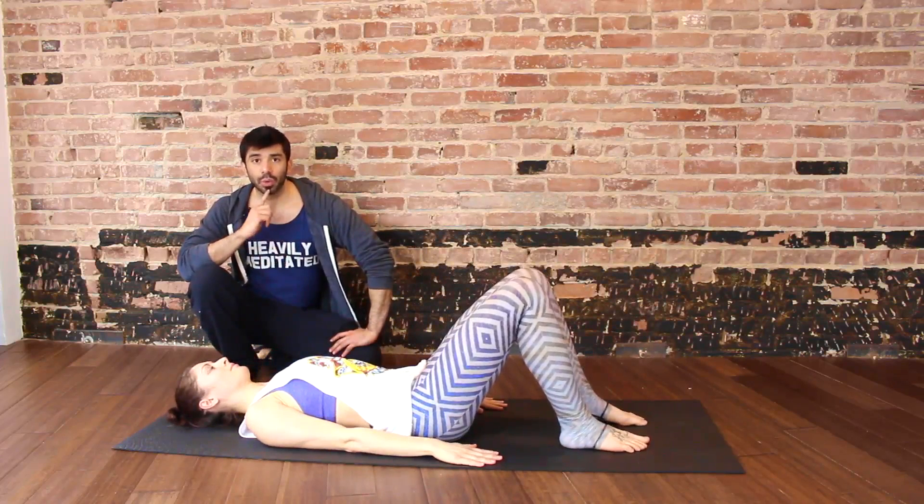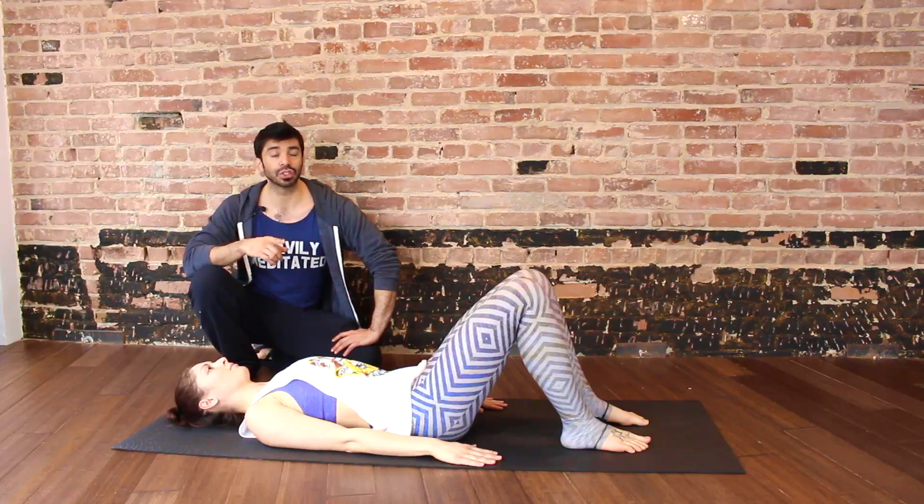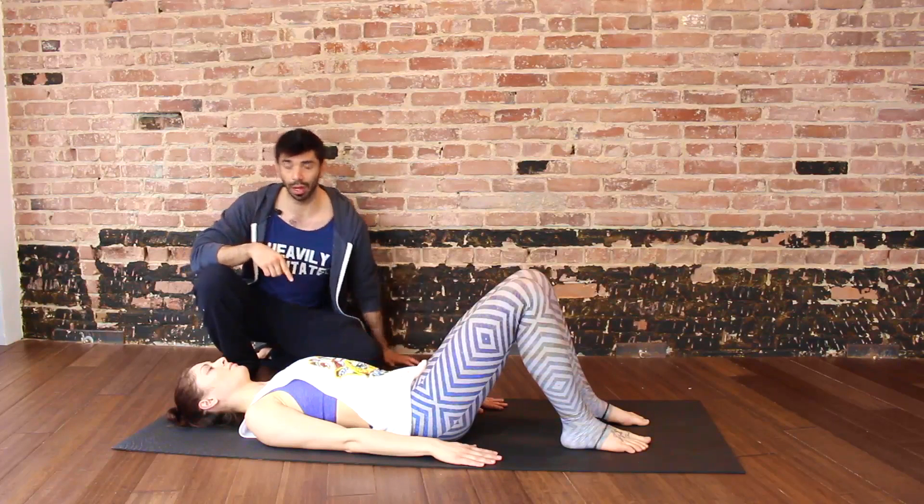One other thing to keep in mind is that you can count it: inhale, two, three, four, five — exhale, two, three, four, one. Or you can just count inhale, exhale, inhale, exhale — and keep time that way as well.